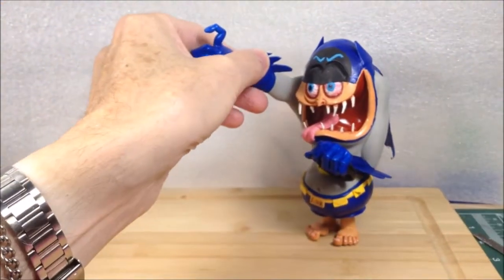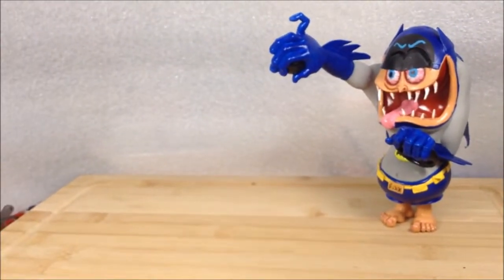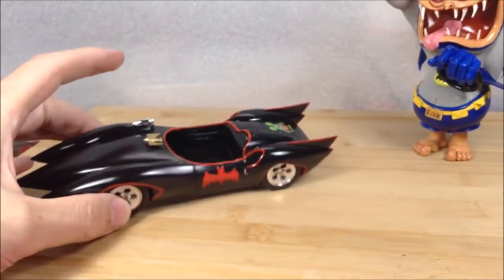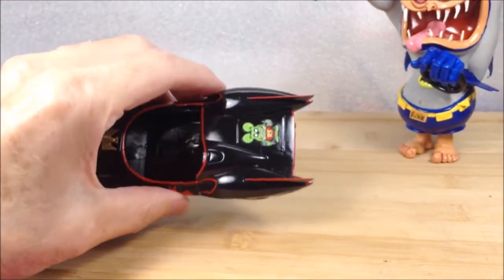Got a car ready to go — his version of the Batmobile, as we've seen from previous videos — and I put the decals on that I made up here.